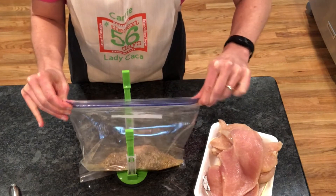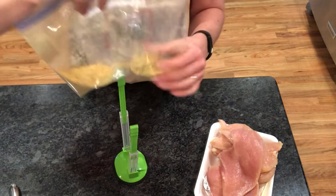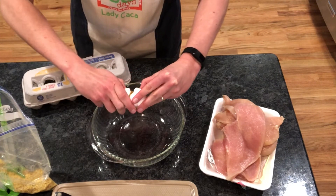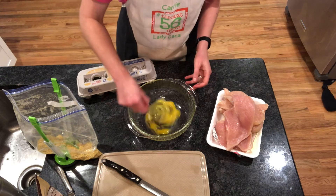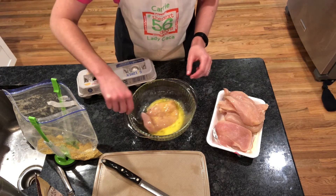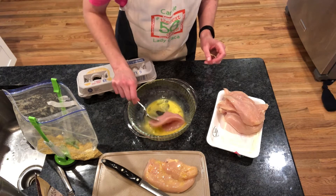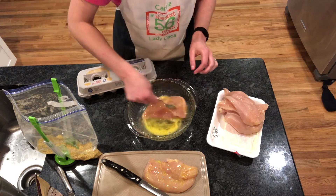Once you get all your spices in your bag, seal it up and shake it up really, really good. Now we're going to be making an egg wash. Take one egg and crack it into a bowl — I would use a larger bowl because you're going to be putting the chicken in there also. Go ahead and crack the egg in there, whip it up really, really good, and then you can start adding your chicken. All chicken slices need to be covered in the egg wash, both the front side and the back side. We do the egg wash to make sure that the spices are actually going to attach to the chicken and give it all the flavoring while it's baking.